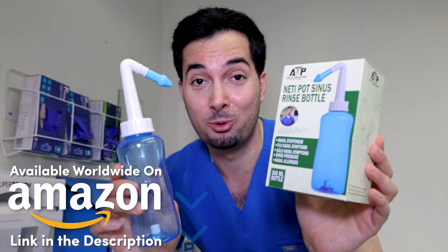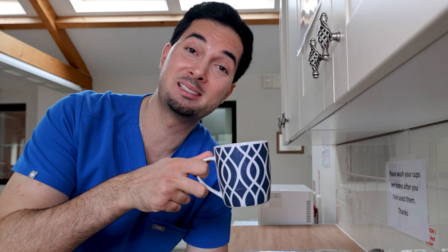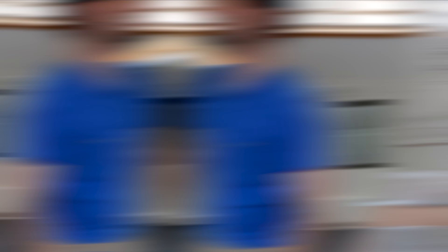Moving on to tip number two: if you're having sore throat symptoms, use that same saline solution. Stand over a sink, take a sip, gargle, and spit it out. Repeat at least three times, but do it as often as you need for symptomatic relief. It's really helpful at reducing inflammation. Make sure the solution has cooled down completely before you gargle to get the maximum benefit.